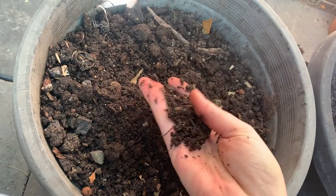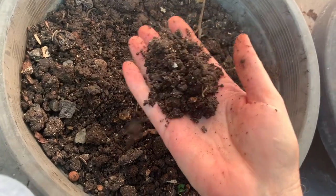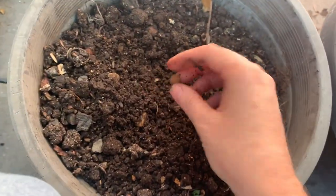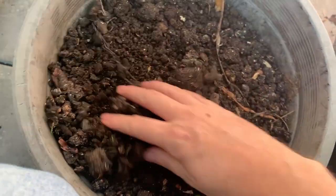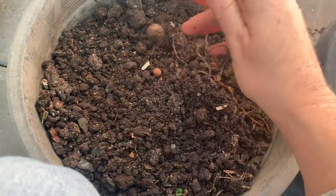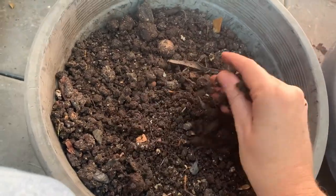Normally I sieve the castings to get all the chunks out because they don't process absolutely everything. In here I've got clay beads from our aquaponics, something with roots, what looks like a macadamia nutshell, and something with string that hasn't broken down. I'll sieve that and sometimes put it straight back into the system, or just tuck it in a regular compost bin.